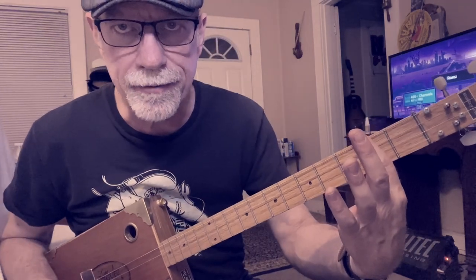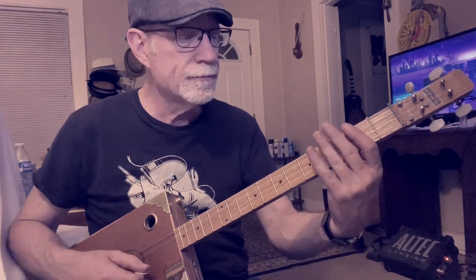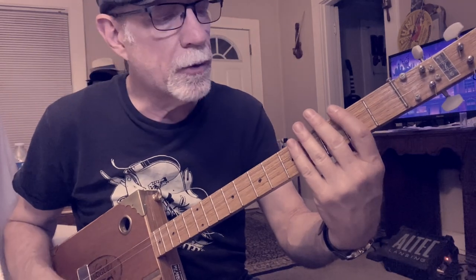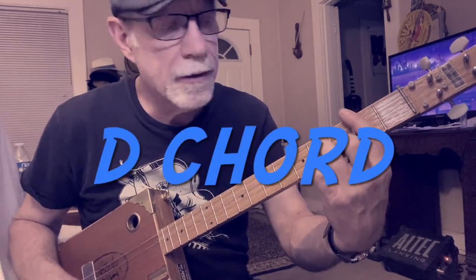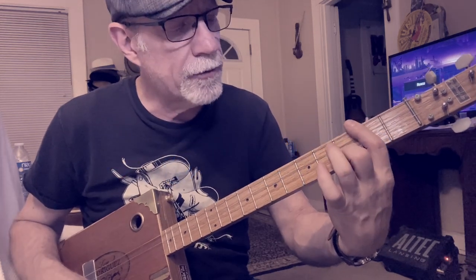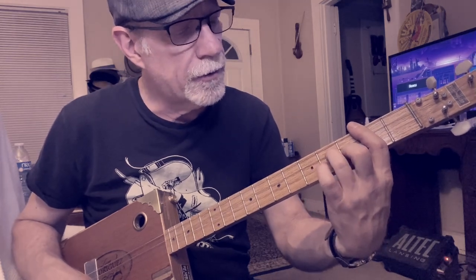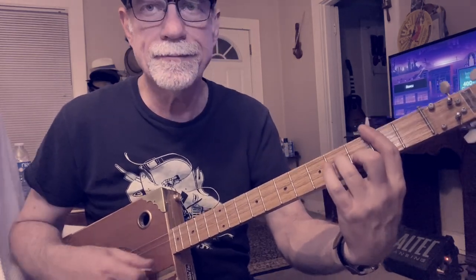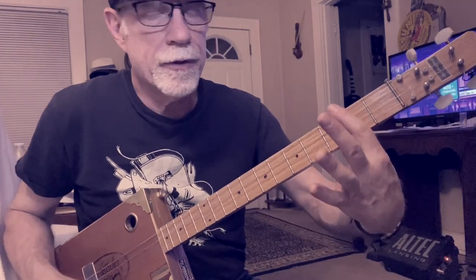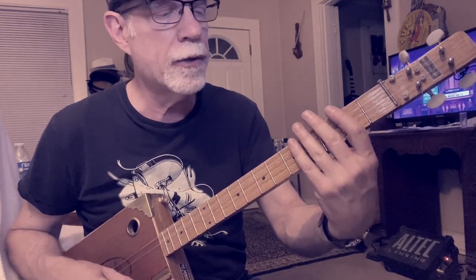First finger barring on the second fret all the way across — that would be your A chord since this is a G tuning. What we're doing is a suspended chord here, sort of a D, sort of a combination. So what you're going to do is bar on that second fret. First finger is on one, three, and your third finger is on three, four. That first finger remains barred all the way across. So that's the first chord, which is your A chord.